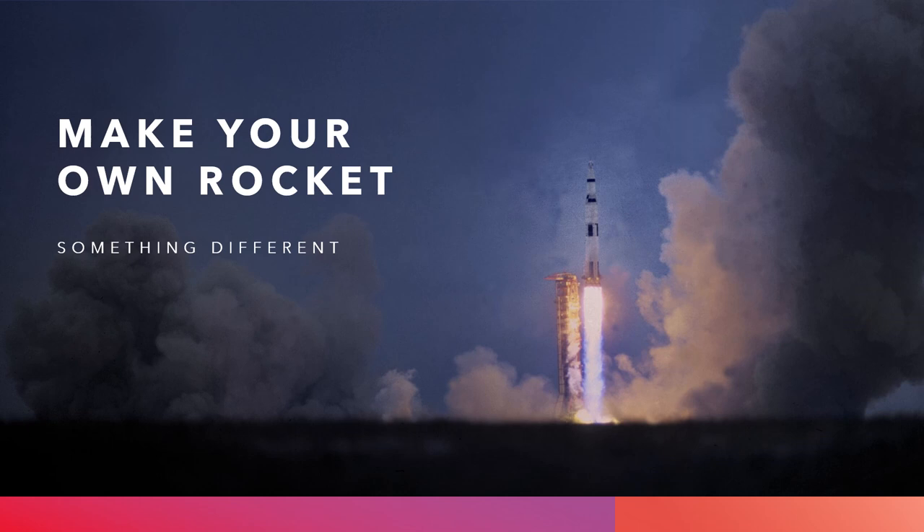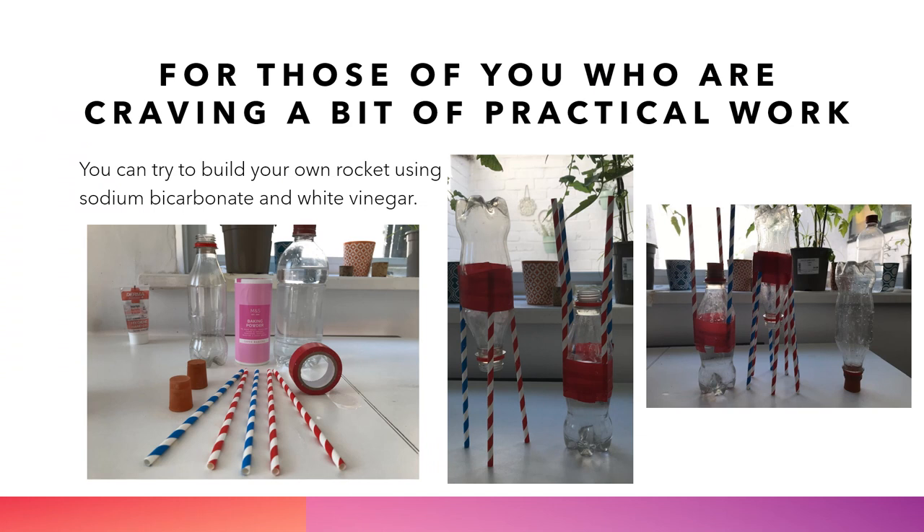Hello, and welcome to my assembly on making your own rocket. This is something a little bit different, for those of you that are maybe craving a little bit of practical work.